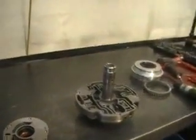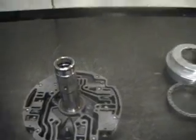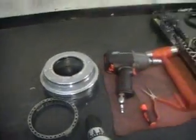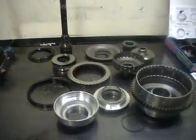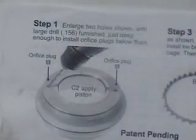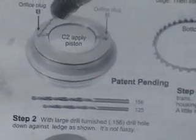Here we have the pump cover — we're going to put two springs in there. Here we have the C2 apply piston and the return spring assembly, and here is the rest of the stuff for the C1 and C2 clutch drum. Here's our shift kit. We're going to do step one: we're going to drill with the largest 156 drill bit supplied and then put those orifice cup plugs in there.